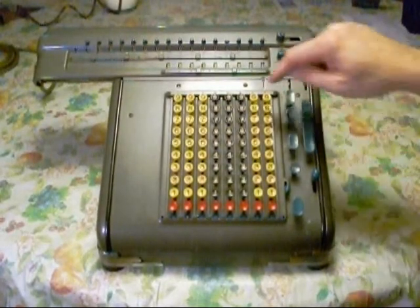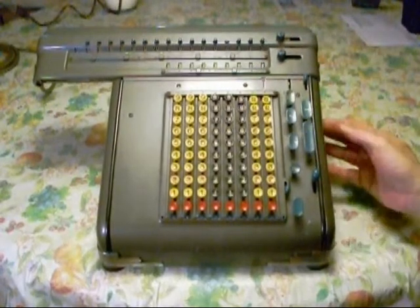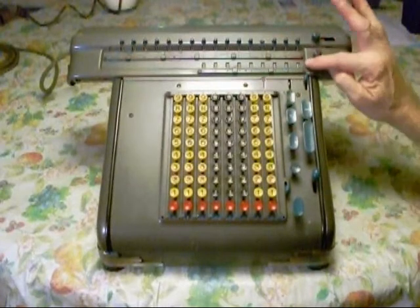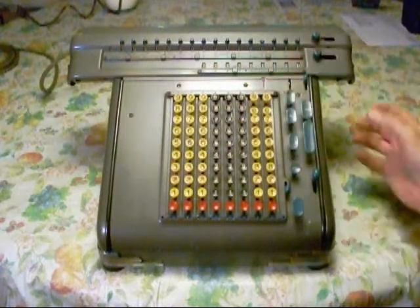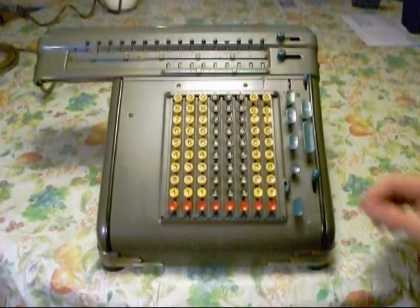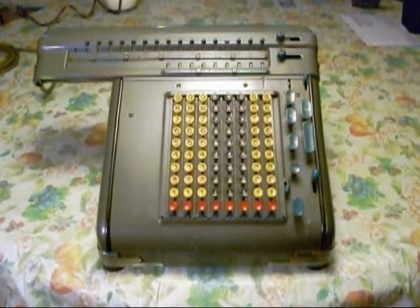Now let's do some division. Let's take 999 — we enter it into the upper carriage with this button, then clear it off. Now we move the carriage over and clear the bottom, because that's where our answer is going to show up. Let's divide 999 by 88. We hit the divide lever here. It gives us an answer of 11, with a remainder of 31. And we'll hit the clear button again.